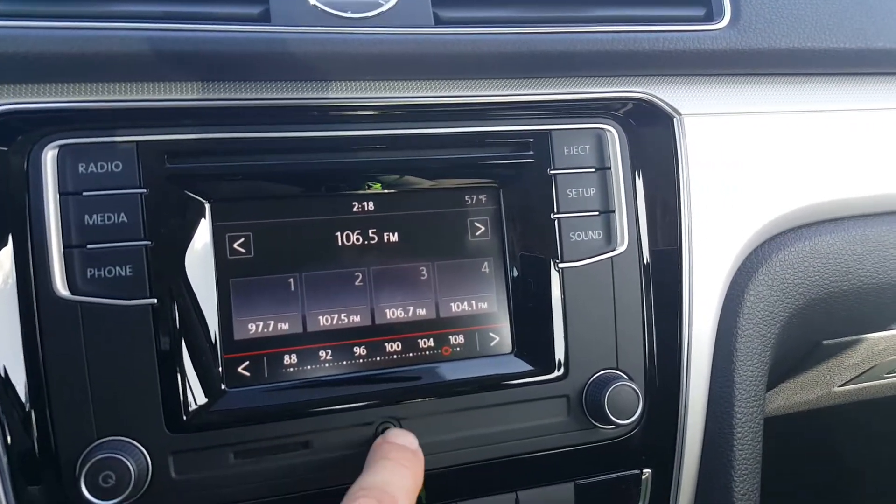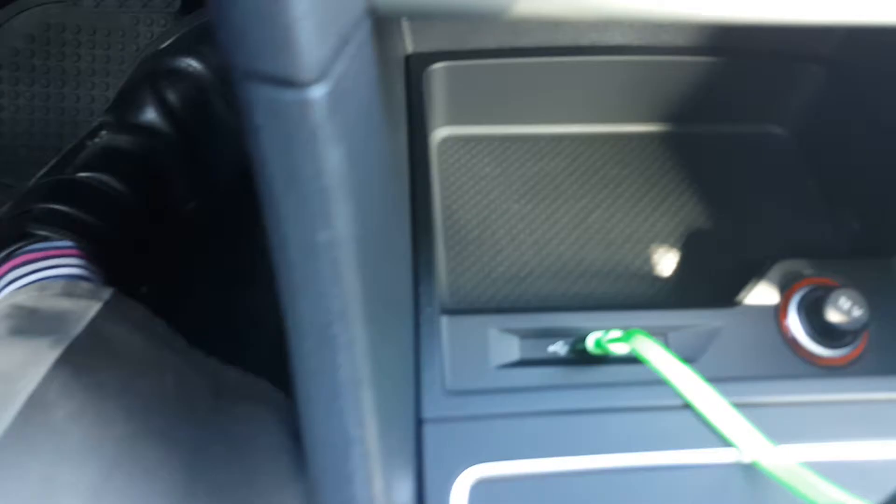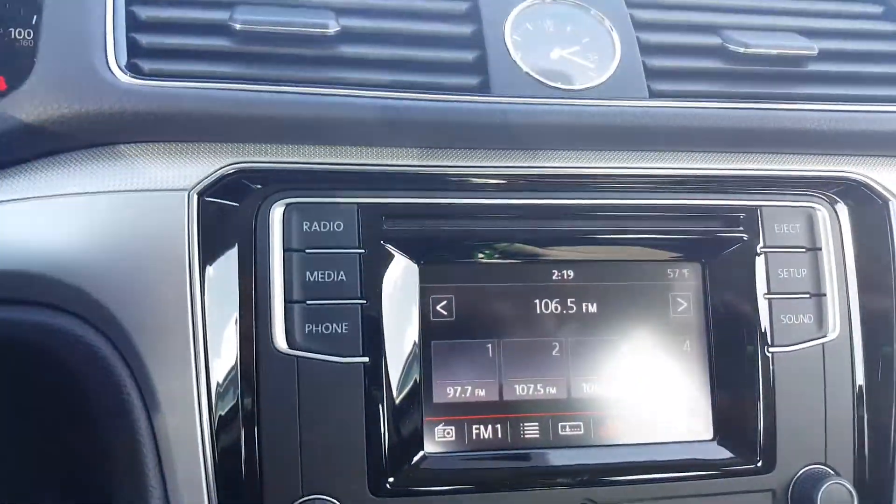There's an SD slot here. You can do an audio input there, as well as down here in the USB. You can also charge your phone from that same port.